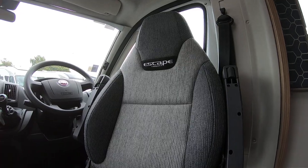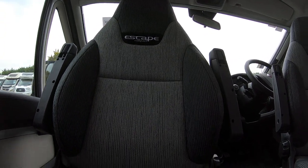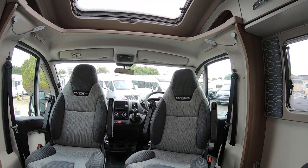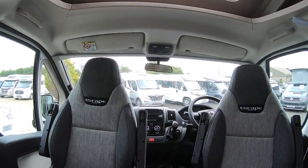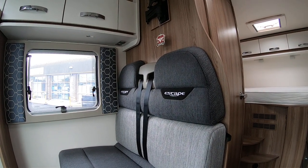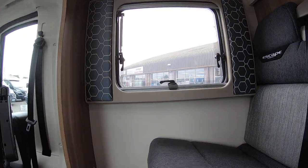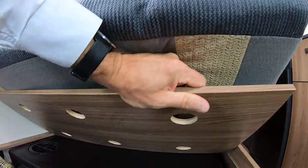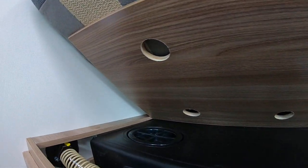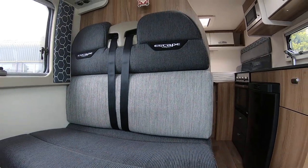Both seats fully rotate — you just pull that lever to clear the steering wheel. There's the cab seats, and then there are two front-facing seat belts there for the passengers, so it's nice and comfortable riding facing forward. If I lift this up, that's your onboard water tank — you can see the easy cleaning and access there. That's the filling point to the outside world. So nice and easy access; it just sits underneath the seats there.